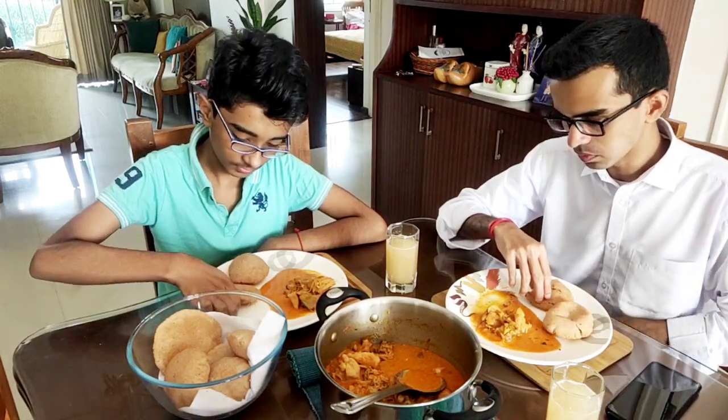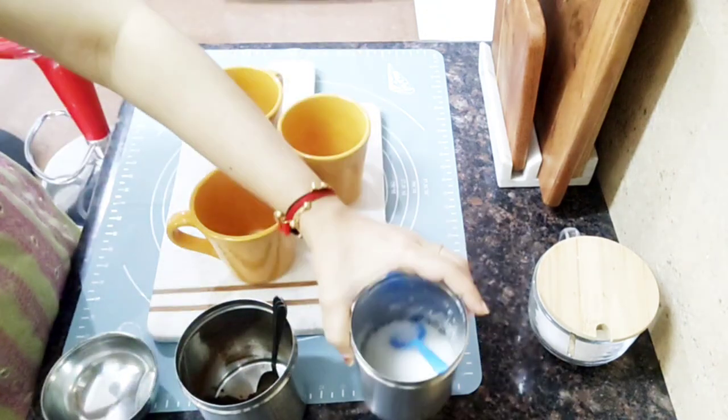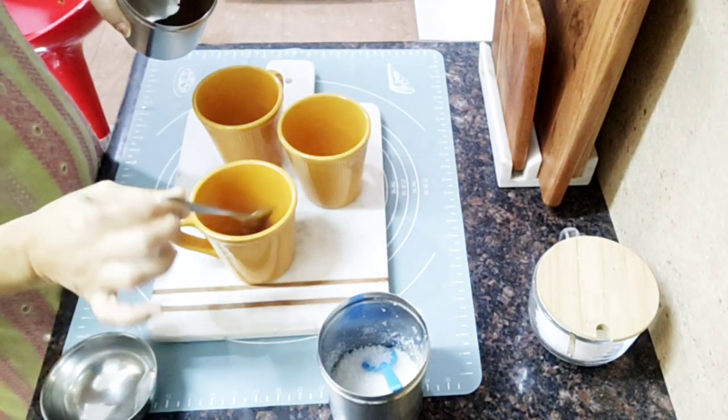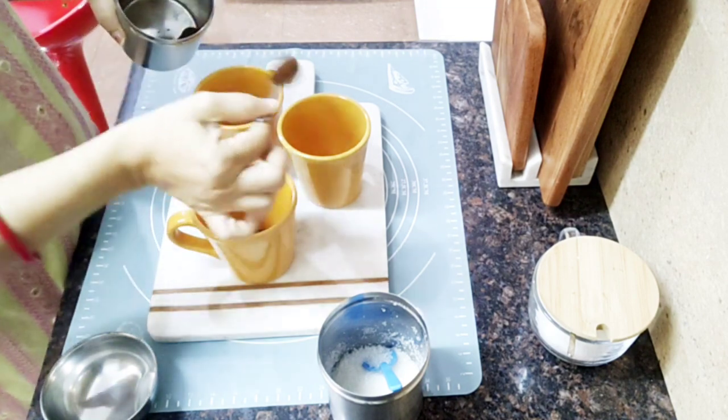Hi, my name is Pinnah Chicken. Pinnah is a juice — it is a squash juice. This is my breakfast.